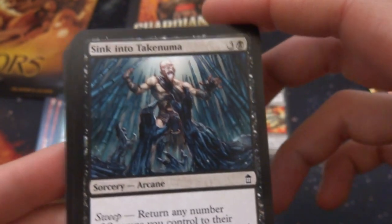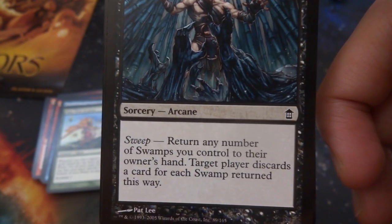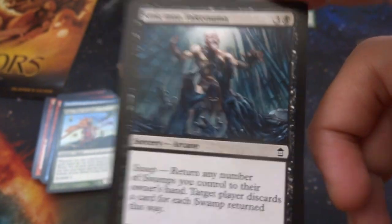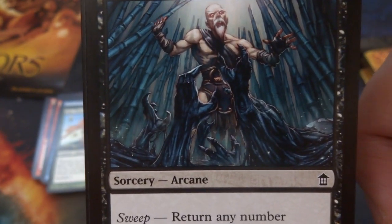Got Sink into Takenuma — three and a black, sorcery arcane with sweep. Return any number of swamps you control to their owner's hand; target player discards a card for each swamp returned this way. That's pretty cool — four mana and you can make them discard as many cards as swamps you have. If you really want to finish off the game, do it with that.